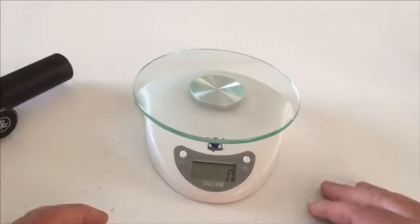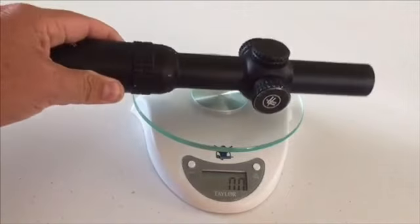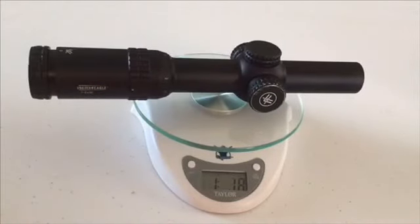Now it says the weight on this thing is 17.6 ounces. Let's go ahead and try this and see what it says. And we are coming up with 1 pound, 1.8 ounces. So we are pretty close there, so that looks good.